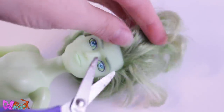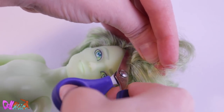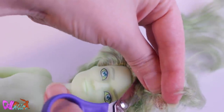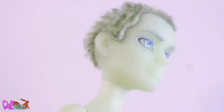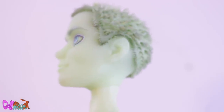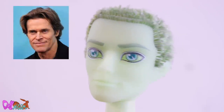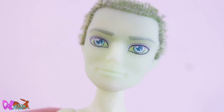He's getting a totally different hair color, so I cut off his green hair as close to his head as possible. This buzz cut kind of looks good on him. I'm not sure if I'm the only one, but I think this head mold has some Willem Dafoe going on, which is perfect for an older character.